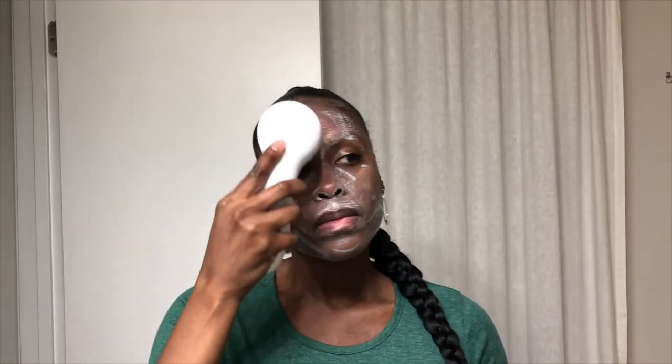You can choose from three different speeds, and its one-minute auto shutoff keeps your skincare routine consistent. It's so easy to use: just dampen your face, wet the brush, apply your favorite facial cleanser to the brush, then gently massage the skin using circular motions. The brush automatically shuts off after 60 seconds, so you never have to worry about over-exfoliating.